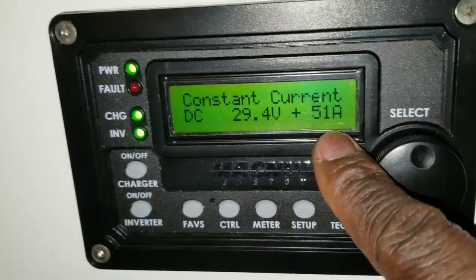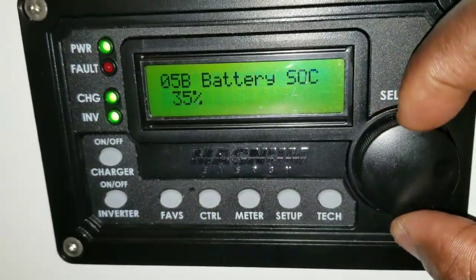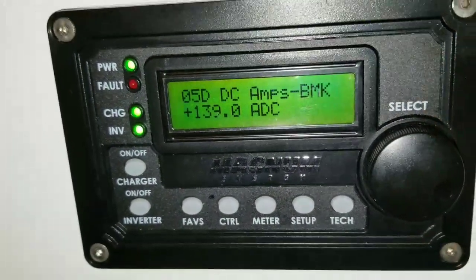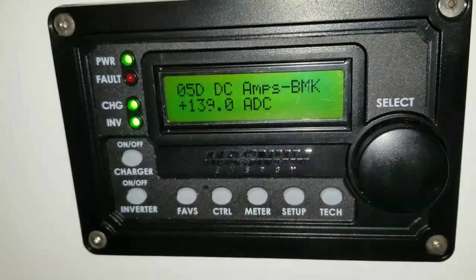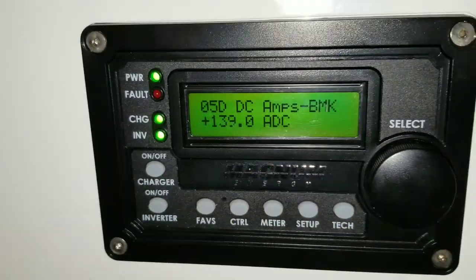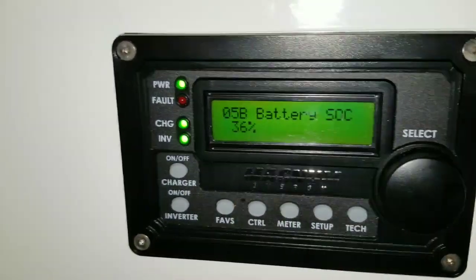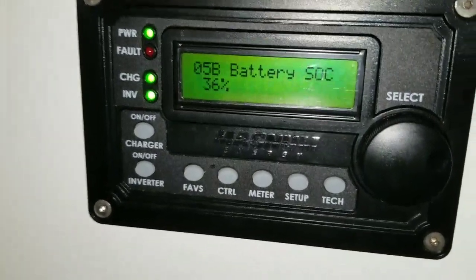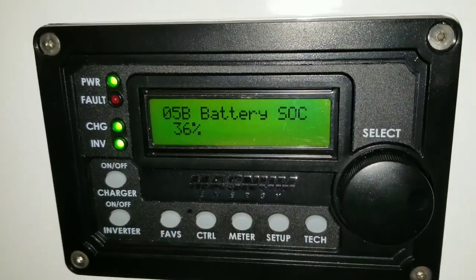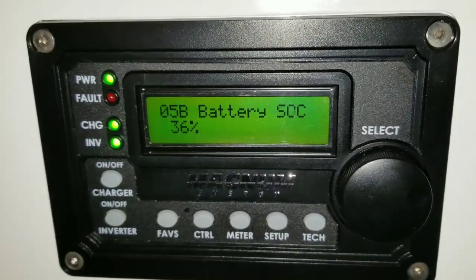This number here is about 51 amps. Subtract 51 from 139 and you can see what the 240V is bringing in — it was pushing around 140-145 amps before I grabbed the camera. The state of charge was below 30, around 34-35 percent, and now we're going up. I just want to show you how the 240V is running.